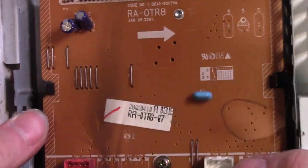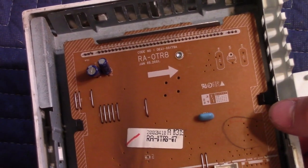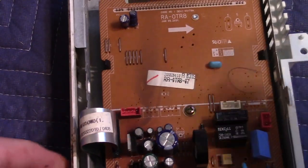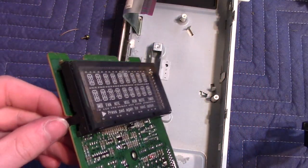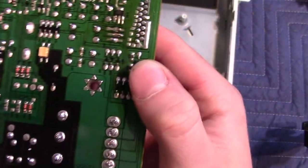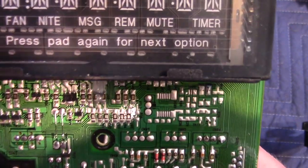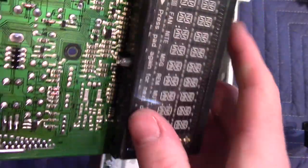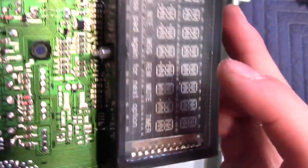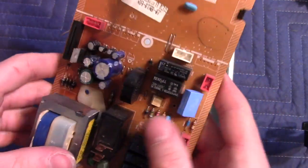It looks like under this area is the display. I'm not sure if this is an LED display or a vacuum fluorescent display, so let's take this circuit board off and see. It's a vacuum fluorescent display. We have some surface mount components — diodes, capacitors, and resistors. This is where they seal the vacuum fluorescent display once they take the air out of it. There's also a little piezoelectric element — this is where the beeping comes from, like a little speaker.